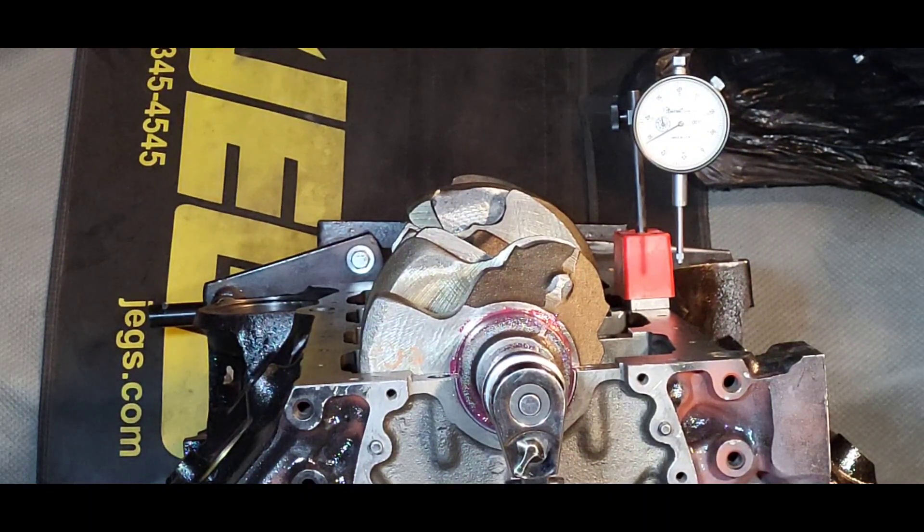This motor is almost ready to go to the machine shop — like next week. I want to do some more measuring, and then it's going to go.